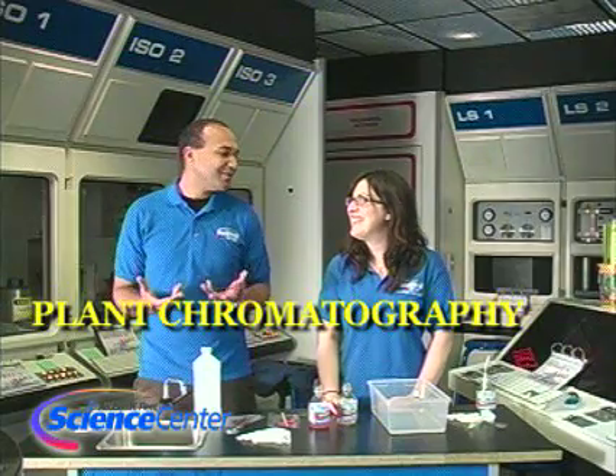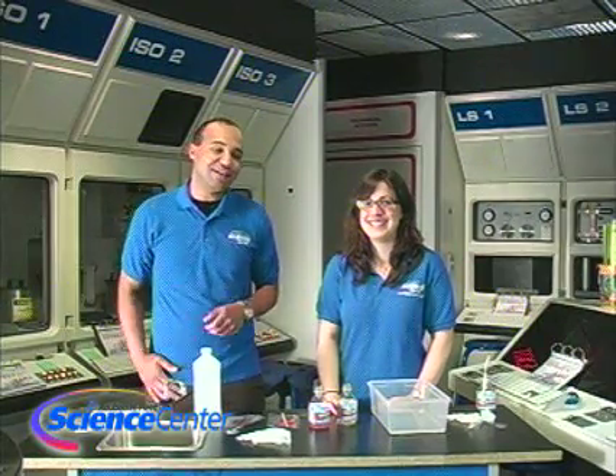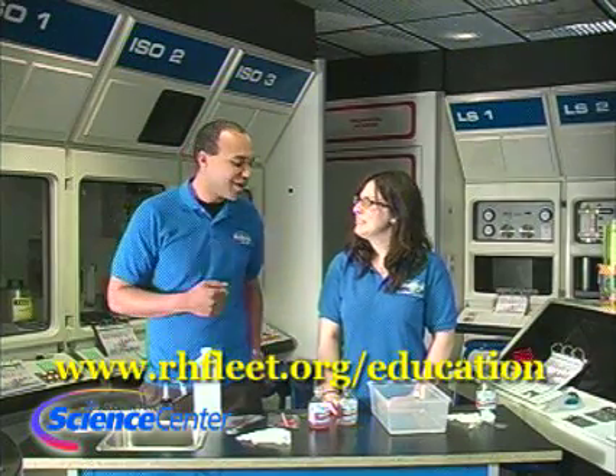I'm going to let you know exactly what you need for this experiment, but just remember you can find all of the details, instructions, and ingredients you'll need for this on our website: www.rhfleet.org.